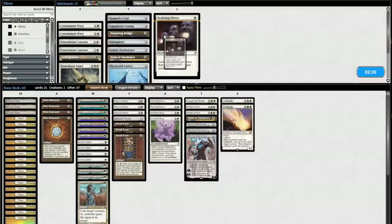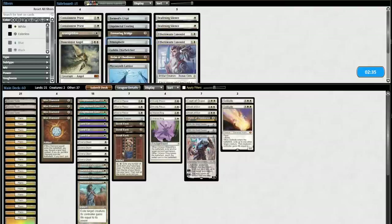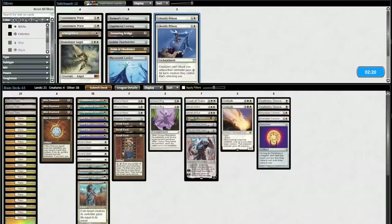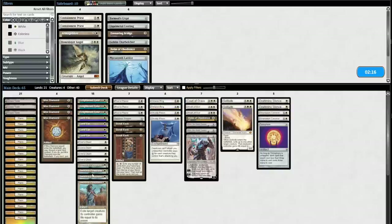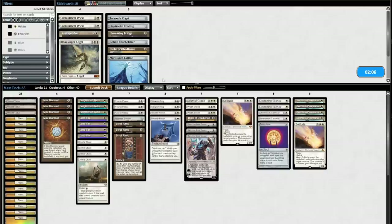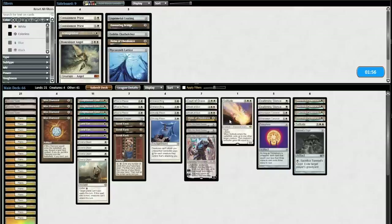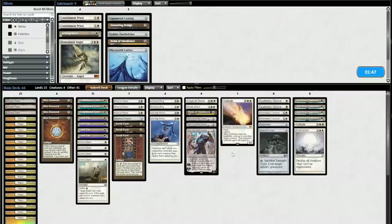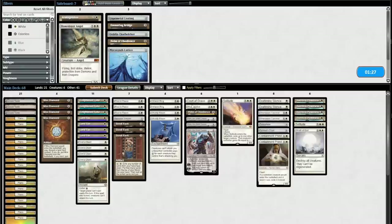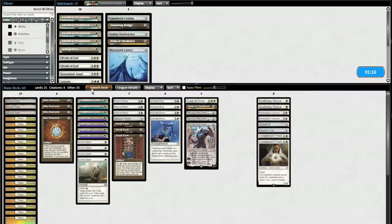Deafening Silence and Ethersworn Canonist coming in. I think I just want Trinisphere in the deck — Karn already fucks pretty hard if he just shows up, and Null Rod mode is really good. Ghostly Prison, I don't think matters. Swords to Plowshares — that's the bad one for sure. Solitude also pretty bad. Is Plow better than Solitude? Wrath of God's also bad. Wow, there's a lot of bad cards in this deck against Storm. I can put Tormod's Crypt in over Wrath. I think having creatures that attack and block is probably better than Wrath of God and Solitude. Let's go.